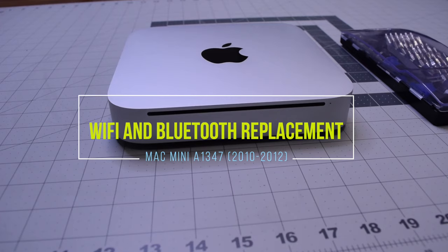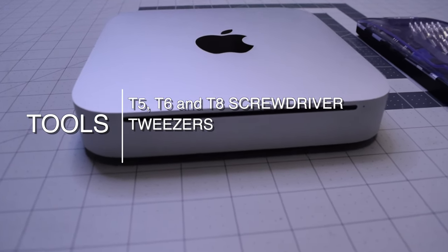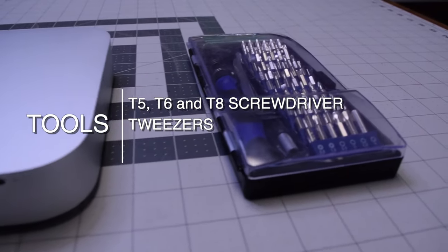Mac mini Wi-Fi and Bluetooth card replacement for A1347, 2010 through 2012. The tools we'll need are a T5, T6, and T8 screwdriver and tweezers.